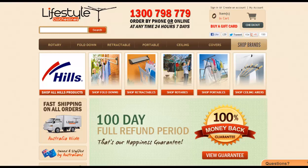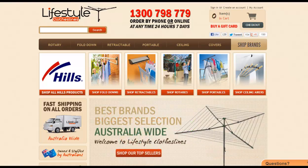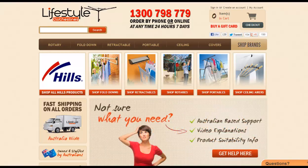Hi, this is a quick video on a question that we get asked a lot, and that is the best way to dry clothes without a dryer. We do have a number of key products that we find are really good for drying clothes if you don't have a dryer, or you don't want to use your dryer because it's so expensive to run these days.